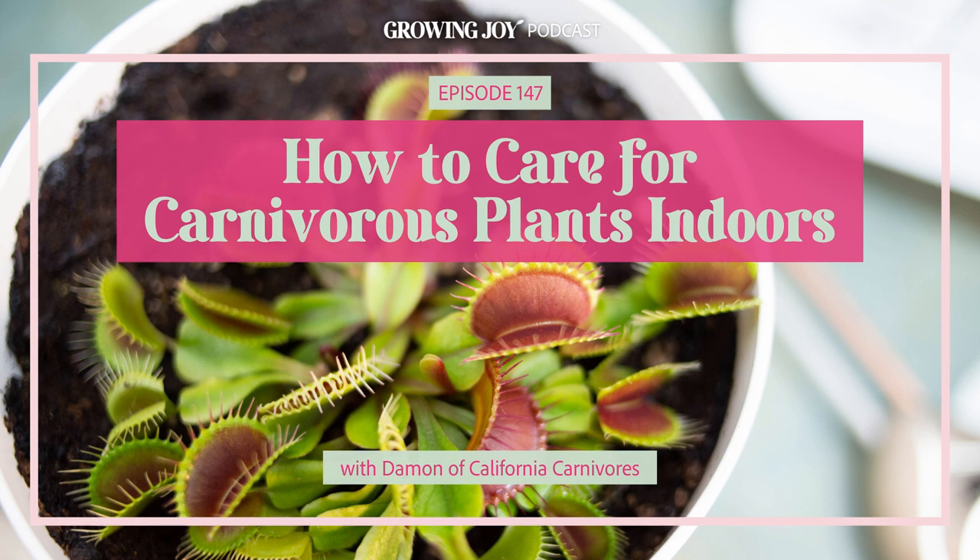Damon, welcome to Bloom and Grow Radio. Thank you so much, I'm so happy to be here today. This has been such a highly requested episode and a topic in which I know very little and consider myself a plant killer. So very excited to mine your brain for all of your care info. Do you want to give the audience a brief introduction to Damon and your incredibly impressive history with carnivorous plant care?